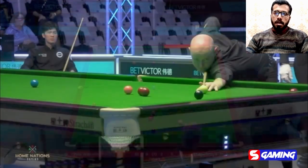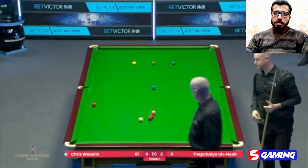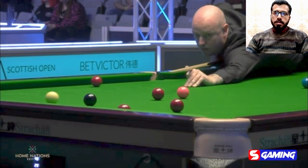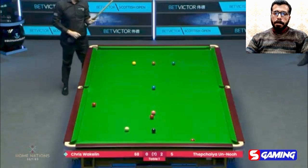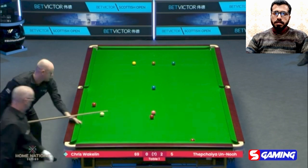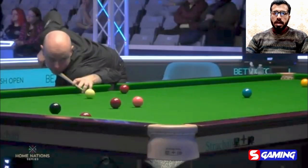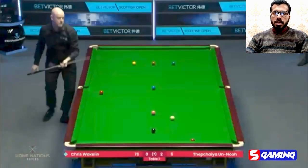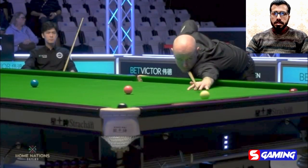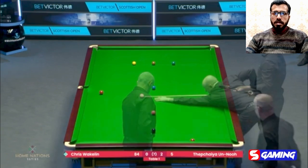Score at 44. Now at 52. Screw shot to position the right ball and open a red near the cushion. Position it in the middle pocket.